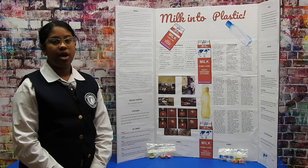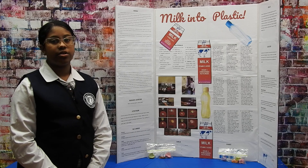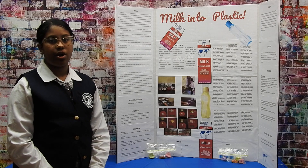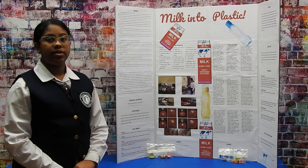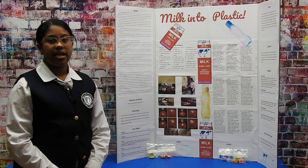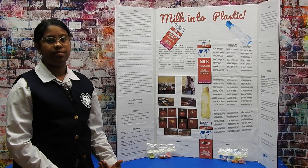My hypothesis was that whole milk with 8 teaspoons of vinegar was going to be the best recipe. I thought this because I figured the more vinegar there was in the whole milk, the greater the curds would be. I thought that whole milk was better than 2% milk because there is more casein present in the fat of whole milk.